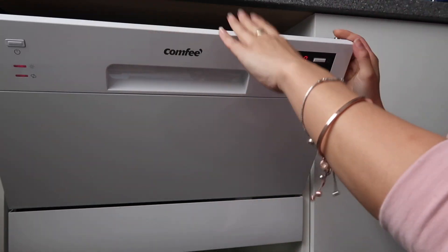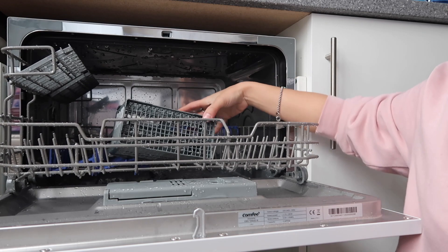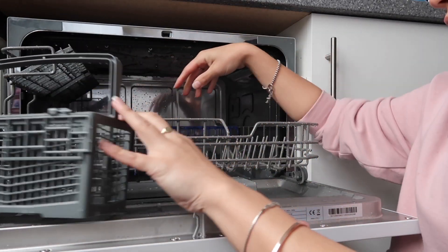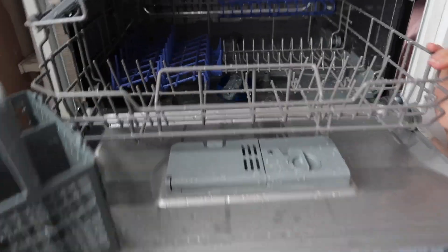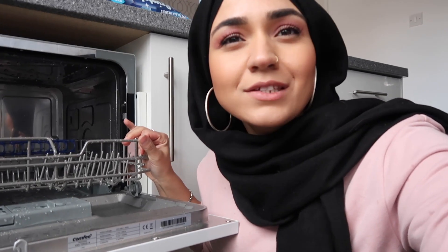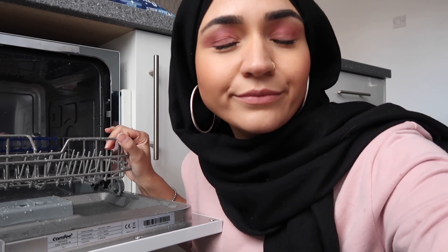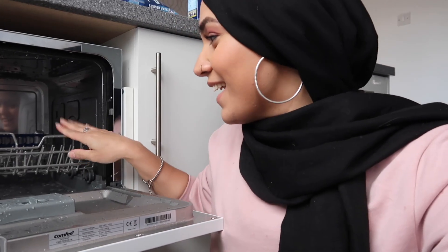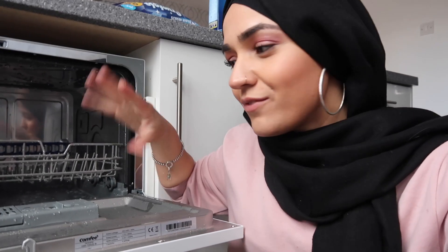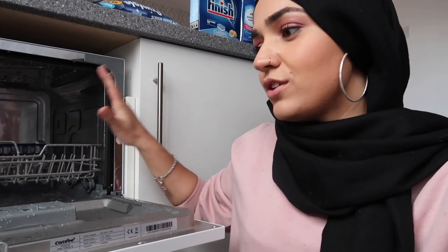I'm going to show you how to use this thing. When you open it, this is what you see — ta-da! So it comes with a cutlery rack and it's got all this space for your dishes and things like that. I've actually had to make washing up because my genius friend decided to do the washing up before I came to film a dishwasher video. Who does that? Anyway, I'm going to show you how to kind of start up your dishwasher and what you need to put in there, because she hasn't actually used it properly yet.